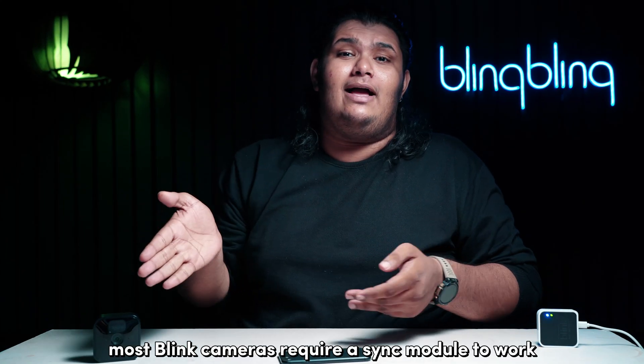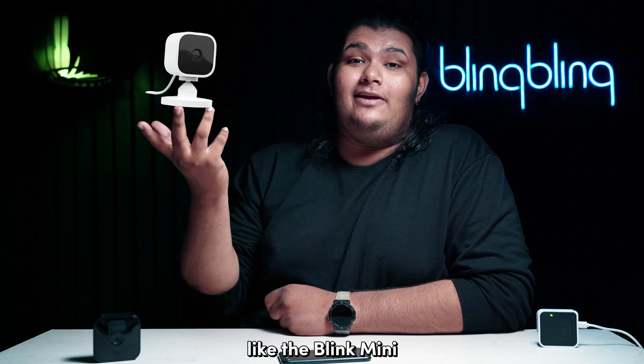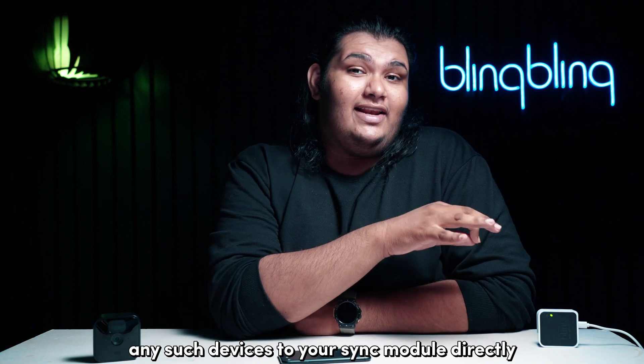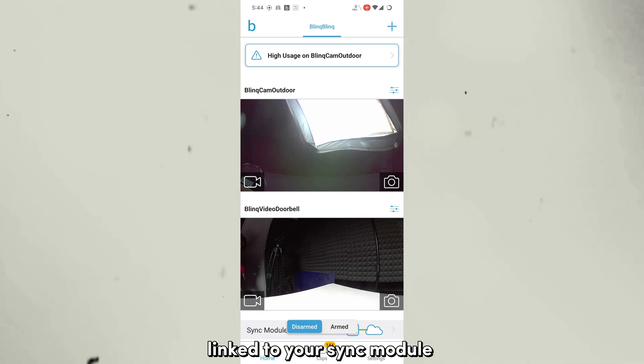Even if most Blink cameras require a sync module to work, select models are an exception to this case, like the Blink Mini. If you have paired any such devices to your sync module directly, try removing them and pairing them directly to the app. To delete a camera from a system linked to your sync module,